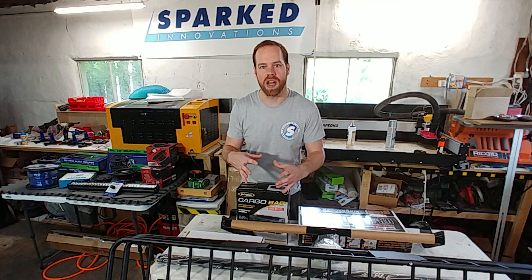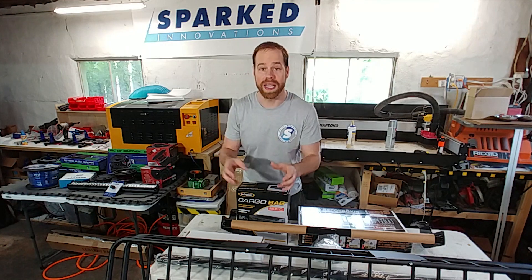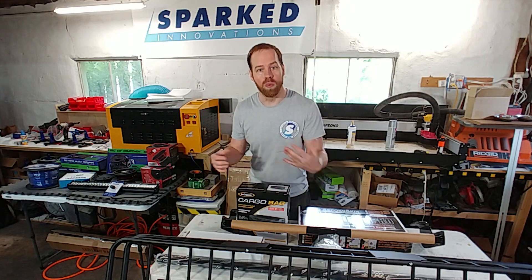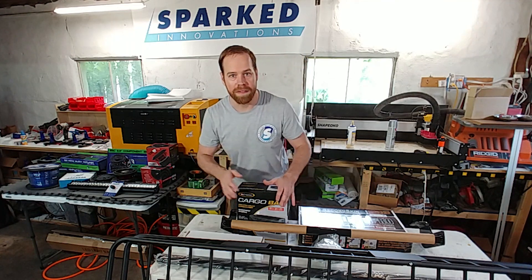I wanted to do a series of videos of all the things I'm upgrading and installing in it, and I wanted to have a distinct and cohesive editorial style from video to video. However, I want your feedback and help on what that is — it can be cinematic, they can be how-to videos, they could just be goofy. I don't know, we'll have to decide that.